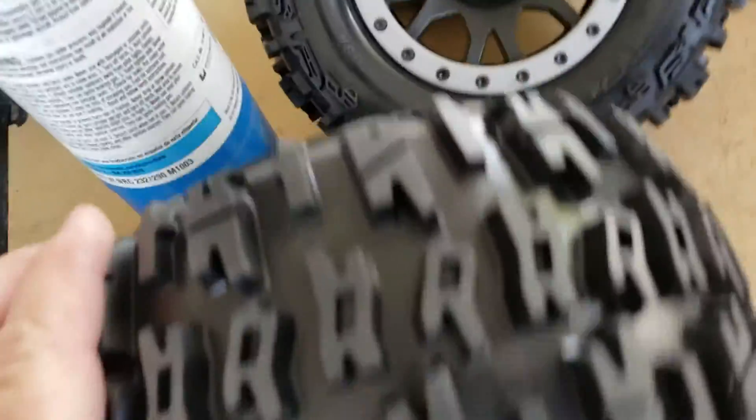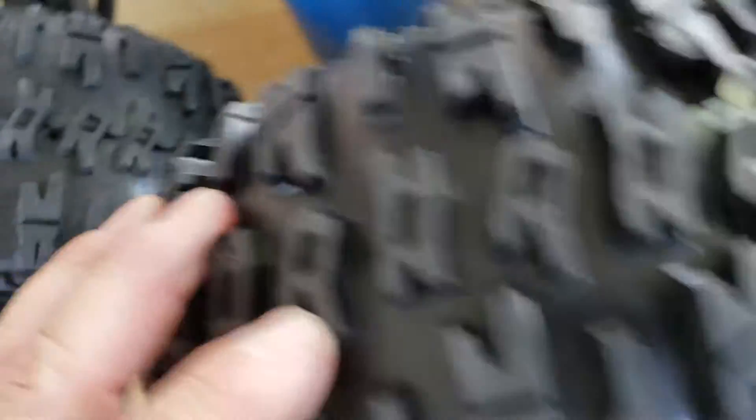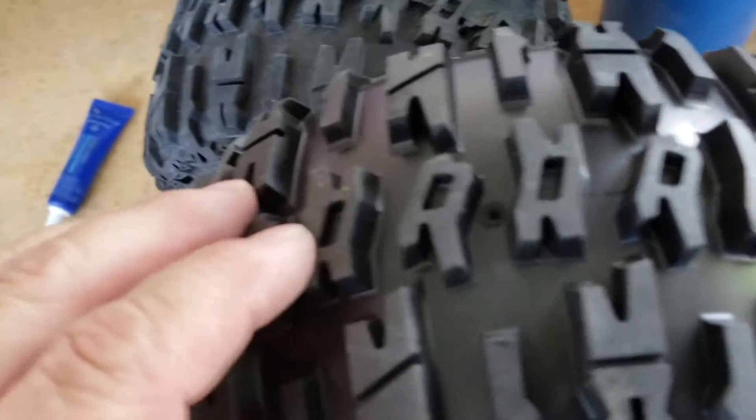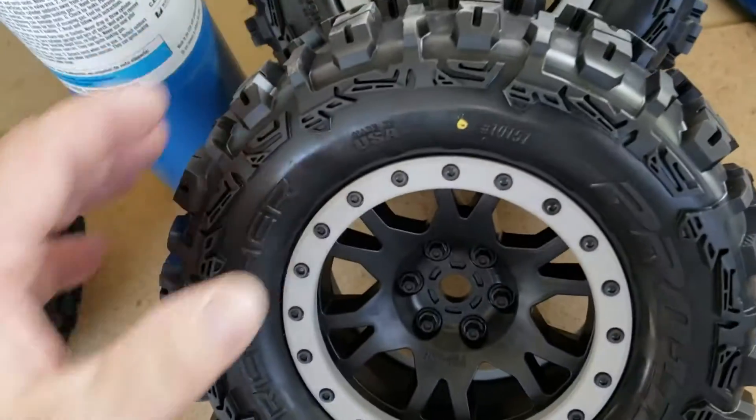There was one guy in the comments complaining about it. But the pressure of the rubber closes back around the tool — it really does seal up well. Here's a hole right there — you can see it. The deal is you're just trying to release the air pressure from inside the tire.